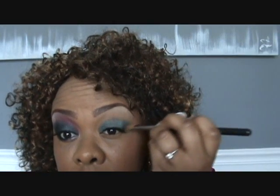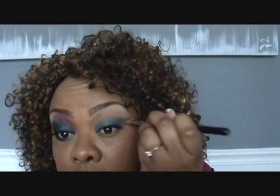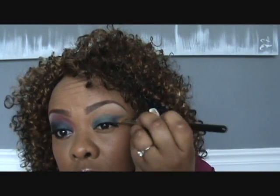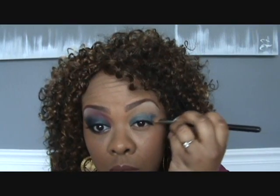I had already put Soft Ochre Paint Pot from my eyebrow tutorial a while ago on my brow, just as my brow highlight. Someone's going to pull this pretty high up so we get that kind of cat look.